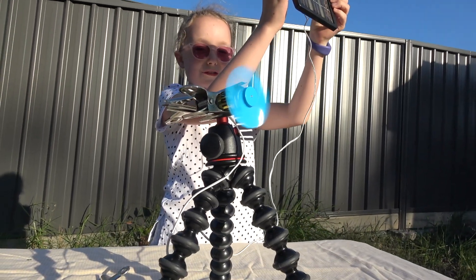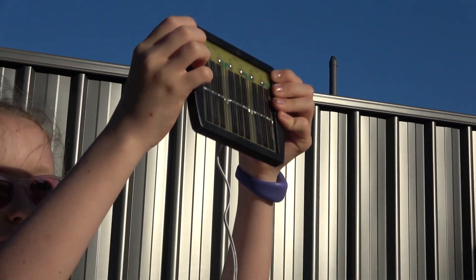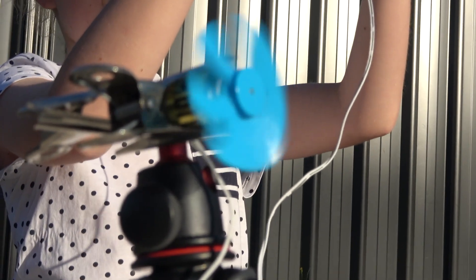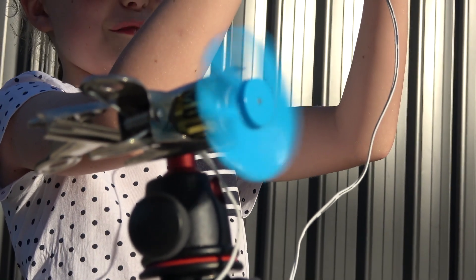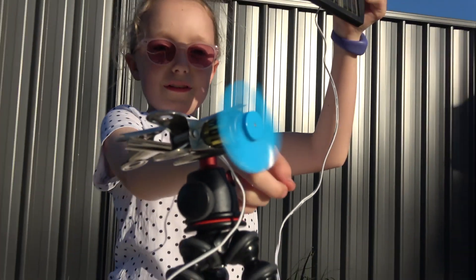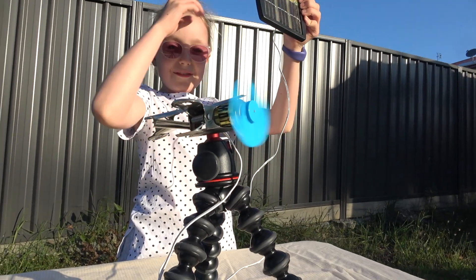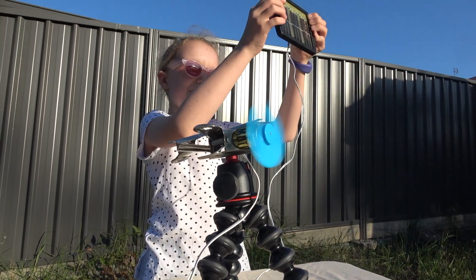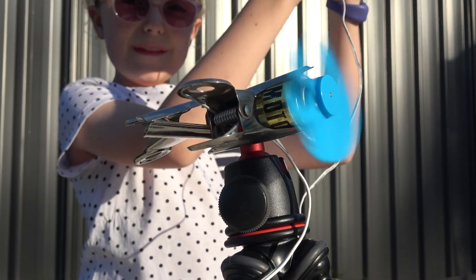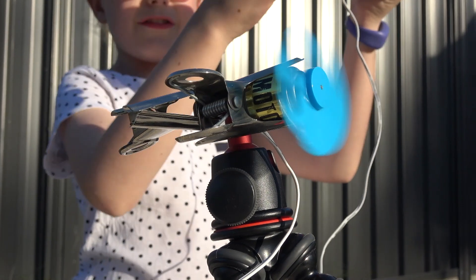What the electricity is doing right now: the sun's power is going through these solar cells, through the wire, through here, then into the fan, making it work. The electricity is making this motor here turn the fan.